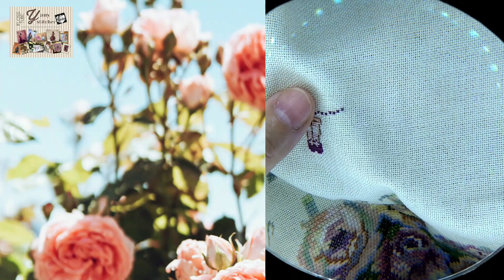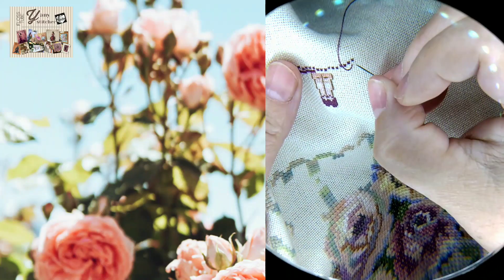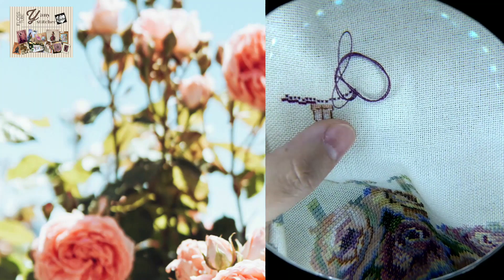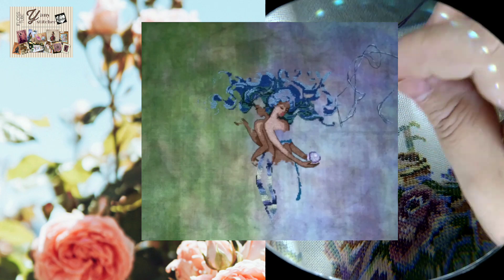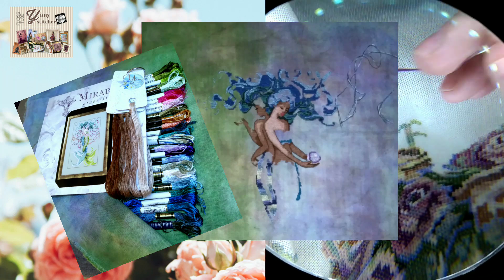I'm also working on a travel project — this is the project I work on at the office during my break or lunch time, stitching a few crosses here and there. My main project, the one I stitch at home, is the Mirabilia Twisted Mermaids. There I'm also making a color conversion and stitching with rayon threads — it's a challenge and something different. I never thought I'd like stitching with rayon, but I love how it looks and how it feels.